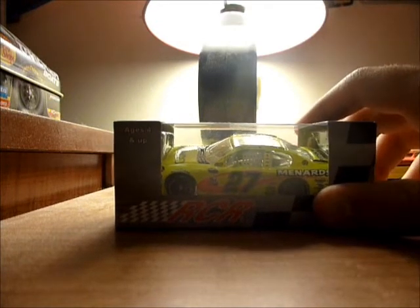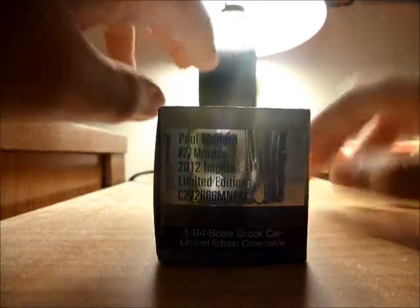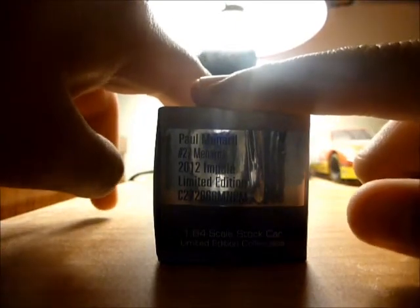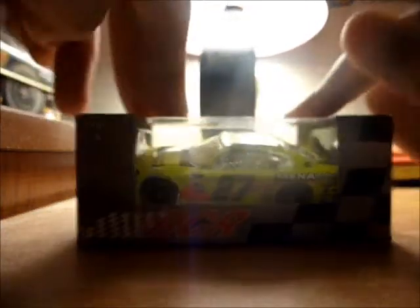One thing I kind of don't like is that it doesn't really have all that blue on the hood just like the original. So anyway, 360 review. Paul Menard, 27, 2012 Impala Limited Edition and the code. I've done this for two years and I don't know why there is a code there. Action Gold Series, I think since 2010. Barcode. And for the first — I never thought I'd say this again — let's open it up.